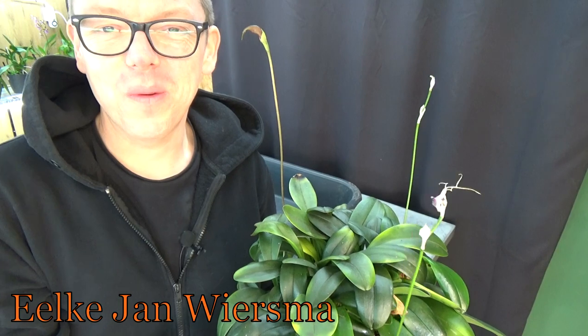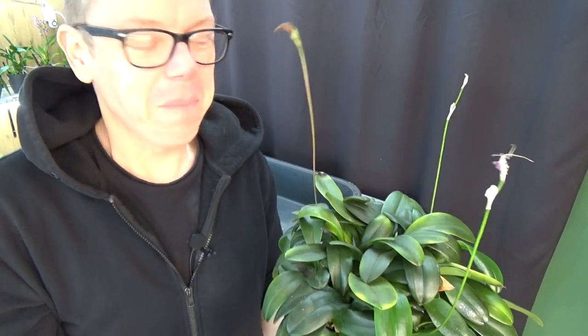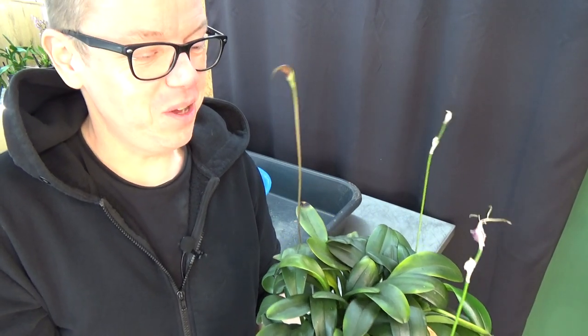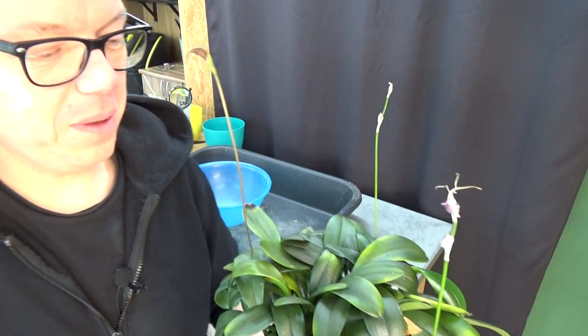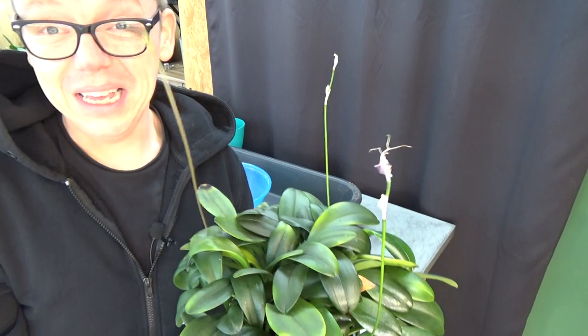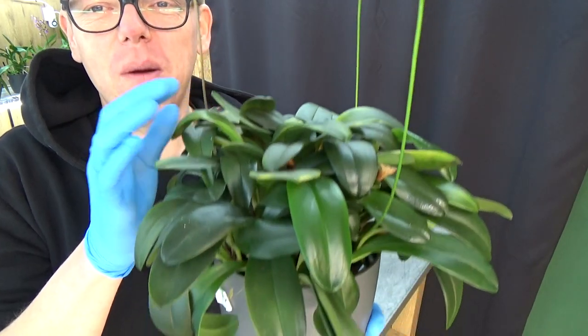Hello and welcome to the Orchid Saga. My name is Ilkien Wiesma and I'm an orchid grower from the Netherlands. I'm going to put my name on screen from now on because I got quite some comments about it — it's a Frisian name so if you're not from Frisia you probably won't understand it completely. Once you get it, it's not that hard. So that's set and done — we're going to repot today.